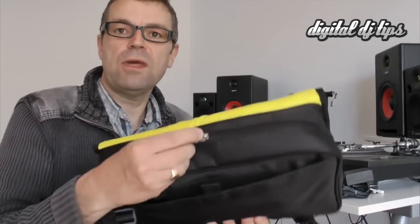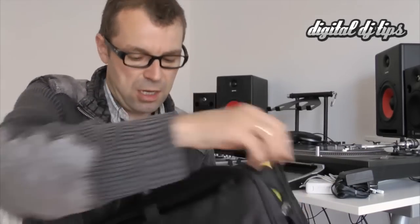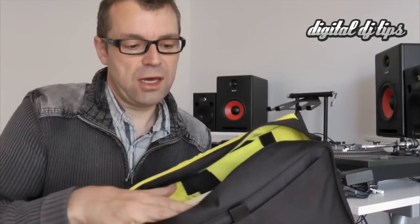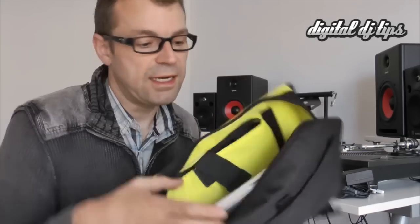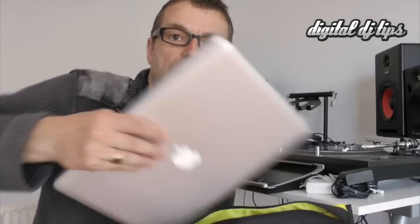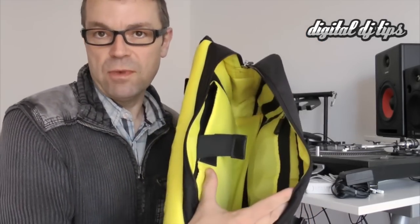These zippers into the main compartment can be locked, which is quite nice I suppose. That takes us right inside here. In here at the moment I have a MacBook 13 — it's a perfect fit for a MacBook 13. It wouldn't fit a 15-inch PC; it's too small for that.